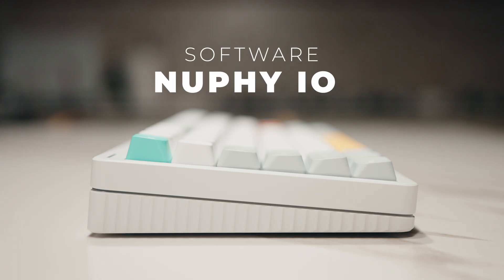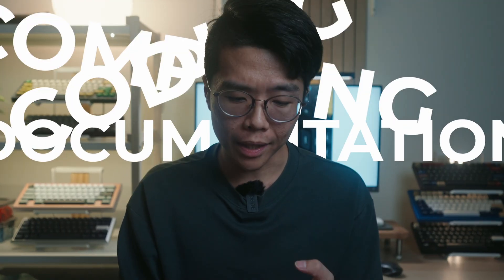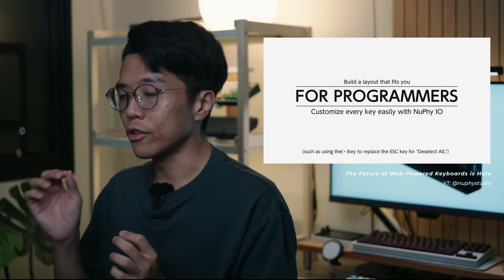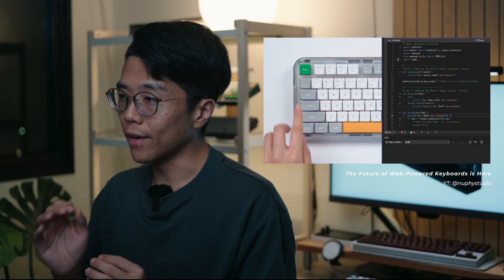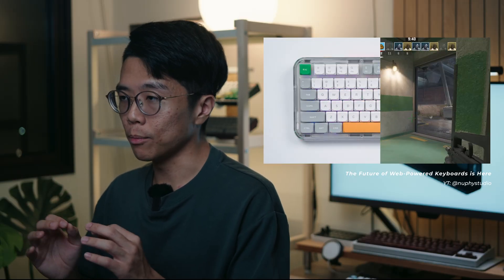Software is the real game changer. VIA is pretty limited, and setting up advanced functions in QMK requires reading documentation, coding, compiling, and flashing — programming a keyboard shouldn't need a PhD. With Newfie IO, it's a simple drag-and-drop action even for advanced functions. This frictionless experience is what sets the keyboard apart.